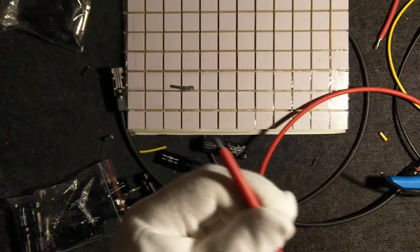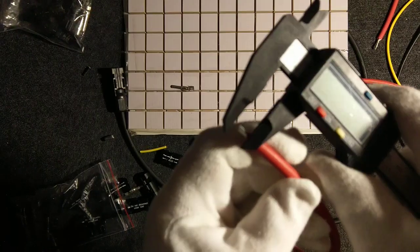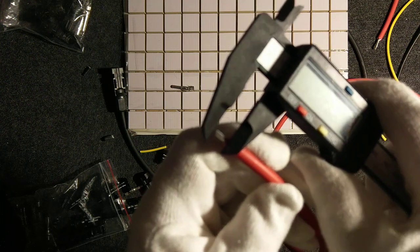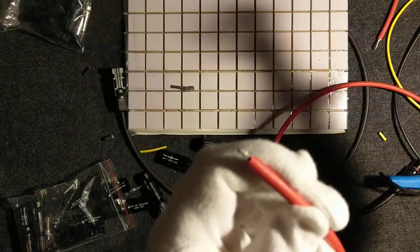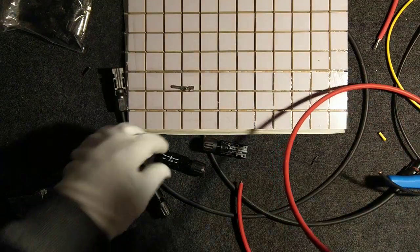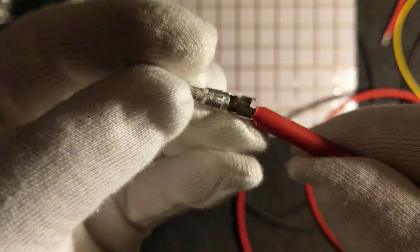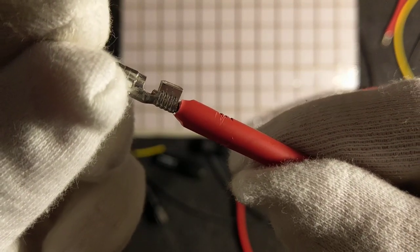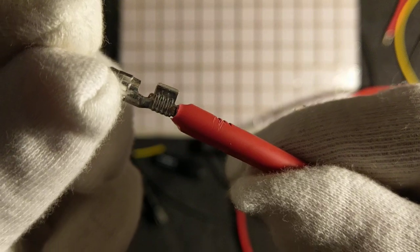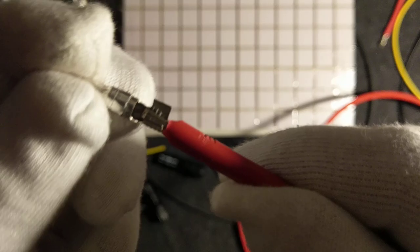I have removed the insulation. Let's use a measuring tool to see how much we got — yes, it's six millimeters. Let's compare it to the connector. I think it's perfect because we are just outside the locking area but we do not enter the sealed area.